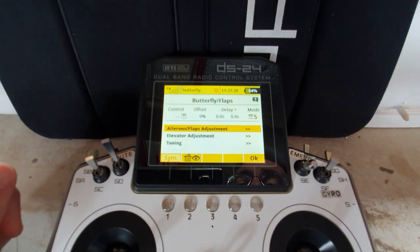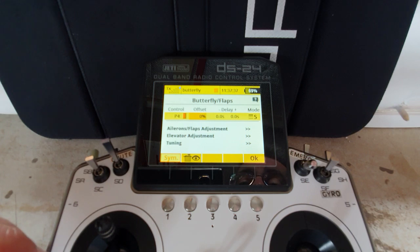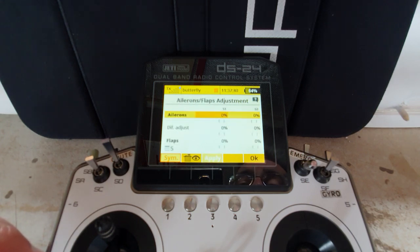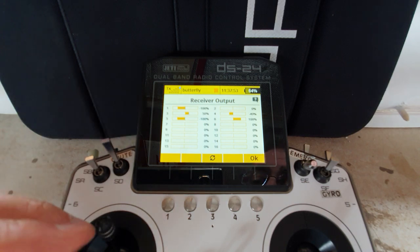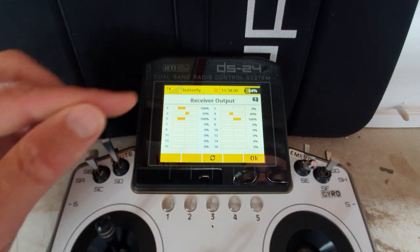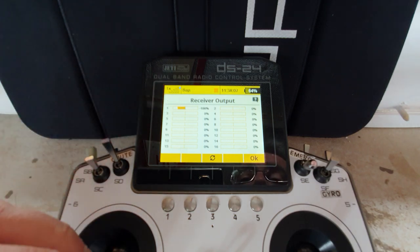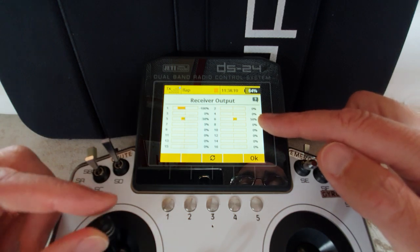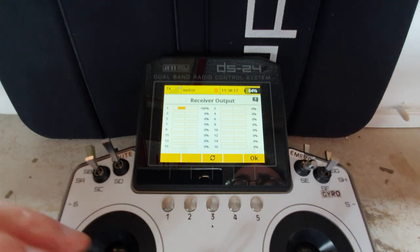Now switch to the butterfly position. Come back up, select a control, say OK. Come down to the ailerons flaps adjustment - I'll allow 50% up aileron and 100% down flap. As I move the stick: no butterfly, then full butterfly, and no throttle working. Move back to flap mode - throttle doesn't work but we get the 50% flaps. Come back to motor mode - I get throttle but nothing happening with the ailerons or flaps. Nice and straightforward.